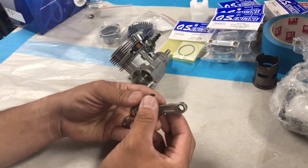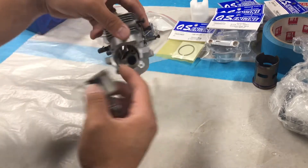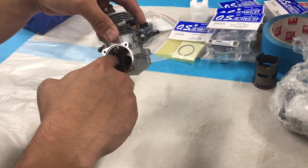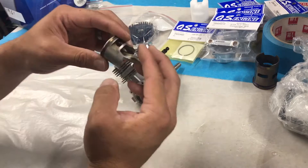An easy way to remember: this cutaway is for your crank. So this is going to be on the forward side of your motor, because it needs a cutaway for your counter-rotating crankshaft — the crankshaft is weighted on this side, so it has to have that cutaway.